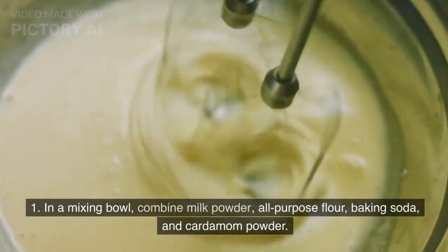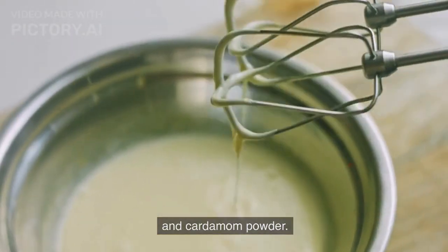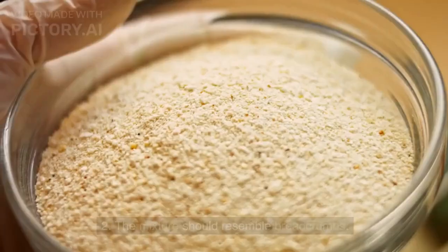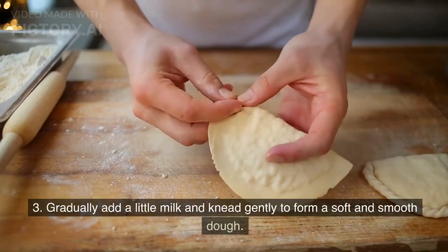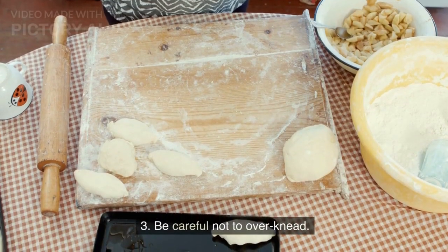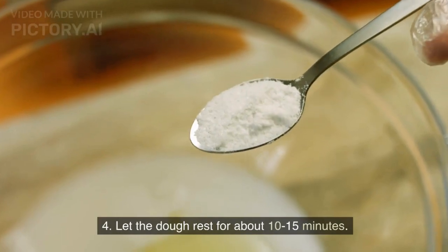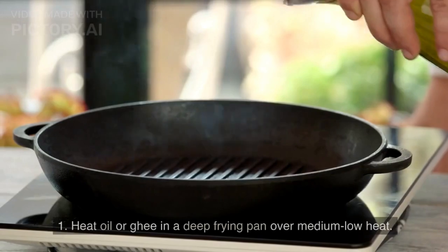To prepare the dough, combine milk powder, all-purpose flour, baking soda, and cardamom powder in a mixing bowl. Add ghee and mix well — the mixture should resemble breadcrumbs. Gradually add a little milk and knead gently to form a soft and smooth dough. Be careful not to over-knead. Let the dough rest for about 10-15 minutes.